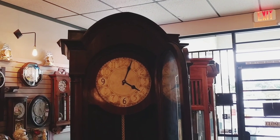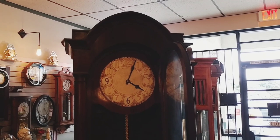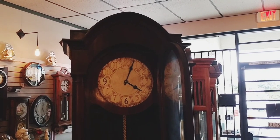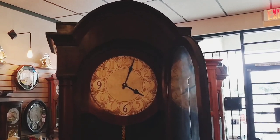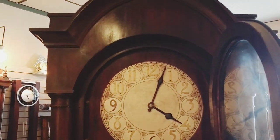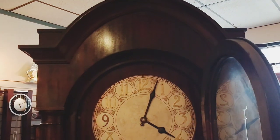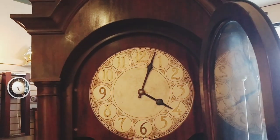Hi everyone, thank you for joining me on another episode from Jimmy's Alpine Clock Shop. Today I just want to give you a quick peek at a clock we're going to deliver to one of our clients. Look at this gorgeous mahogany grandfather clock built in the 1920s.